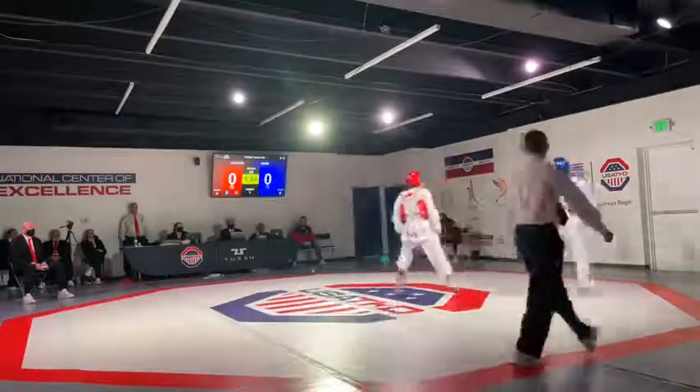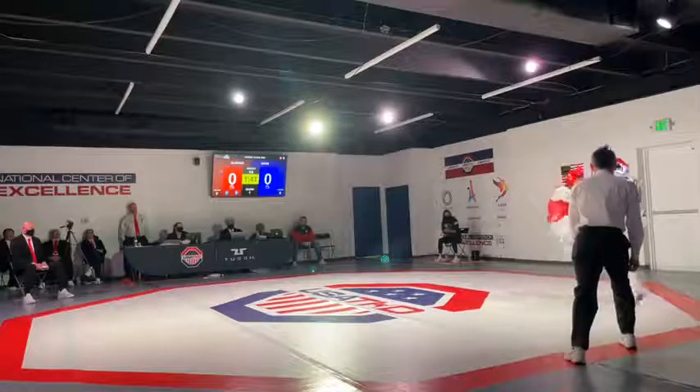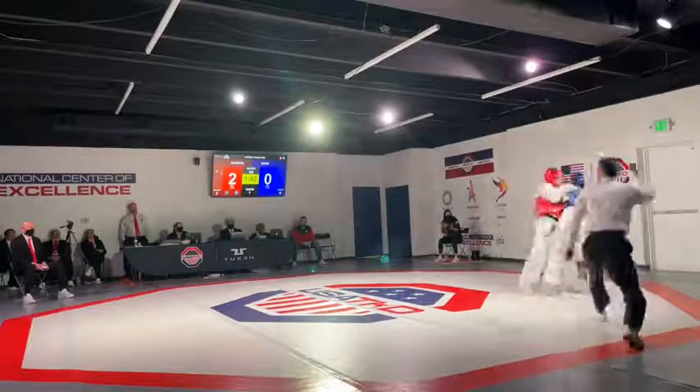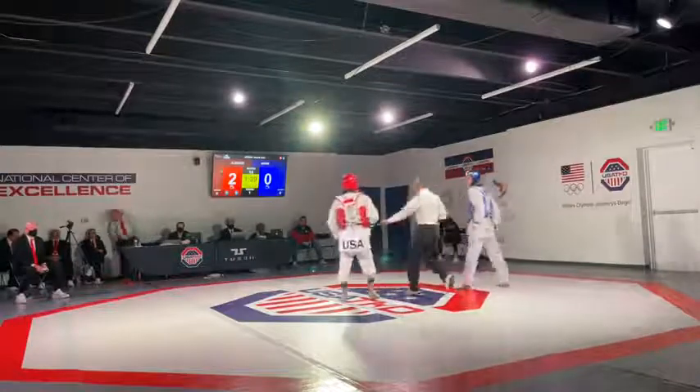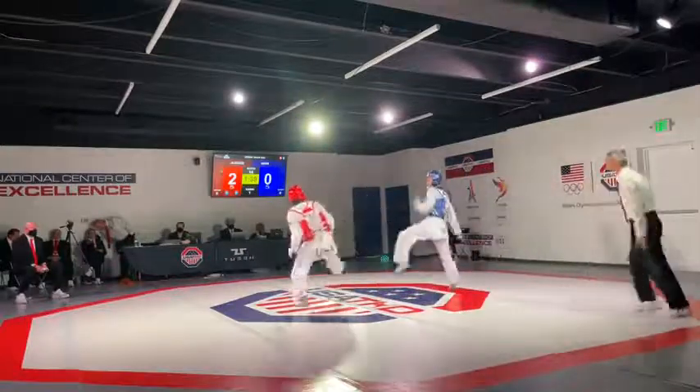Nice idea by Howe, just trying to kick underneath, but Alvarez did a good job. Inside by Alvarez, very quickly. James Howe trying to punch there. Alvarez does a good job with his right leg inside.